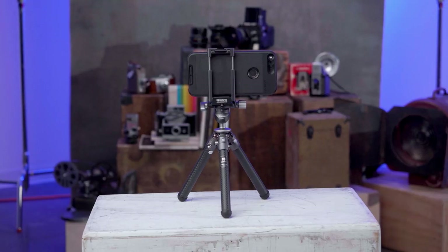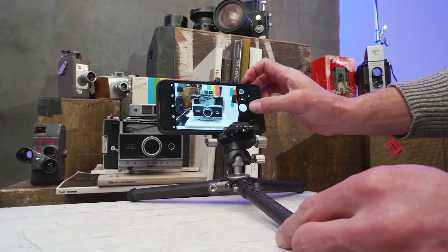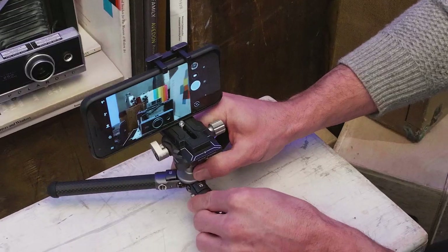With three individual adjustable leg settings, you can shoot in tight spots or capture low angles with ease. Simply press the side button on the leg, adjust, and shoot.